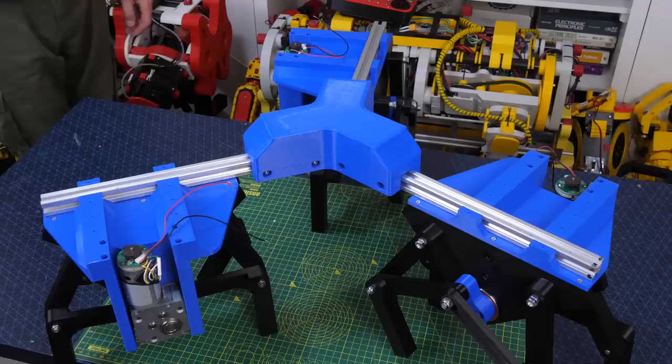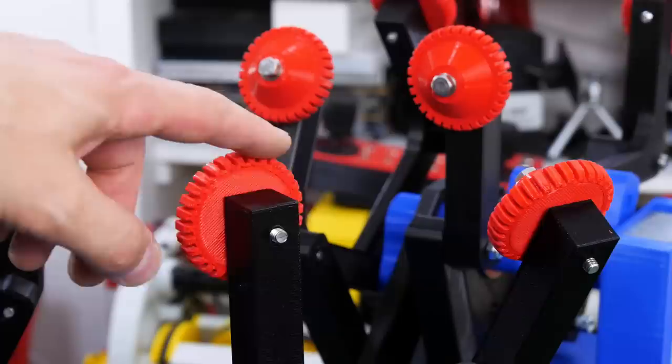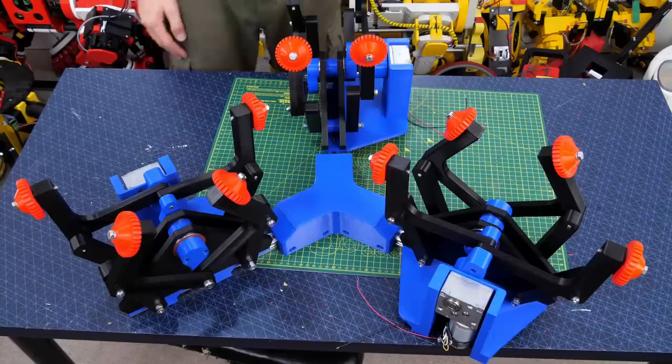Much like the other omnidirectional vehicles, we're going to need three of these to move in any direction, so I've attached three of these in a star shape to a central bracket with some aluminium extrusion. Now we've got three of them all 120 degrees apart and each leg has a little wheel fitted so that it can walk actively in one direction and slide passively in the other direction.